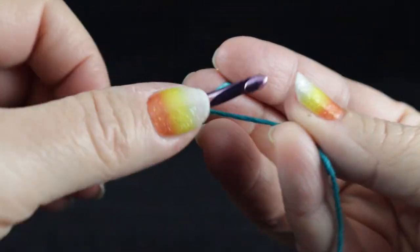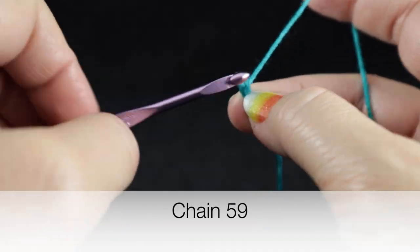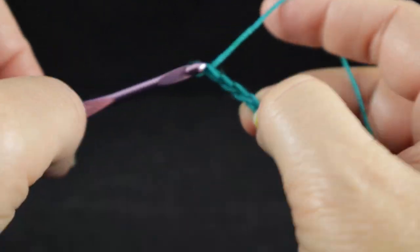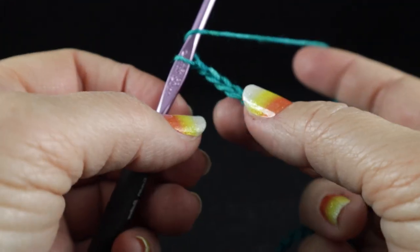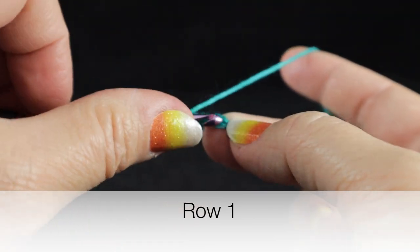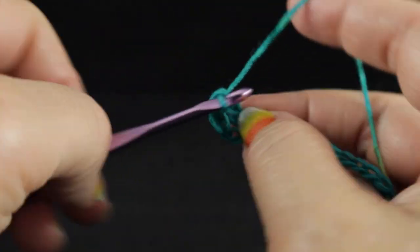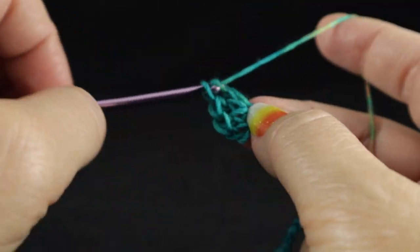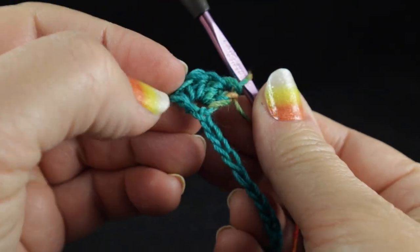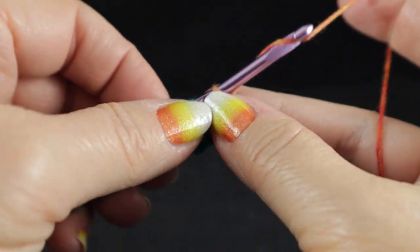Now we're ready to begin. We're going to start with a slip knot and a starting chain of 59 chains. After crocheting those 59 chains, we are going to start by working a double crochet in the fourth chain from the hook. We're actually going to work four double crochets in the same space. This chain three at the beginning does count as a double crochet. After that, we work a double crochet in the next chain.